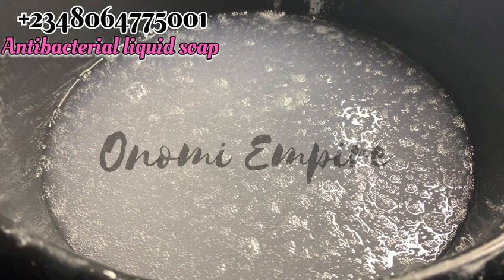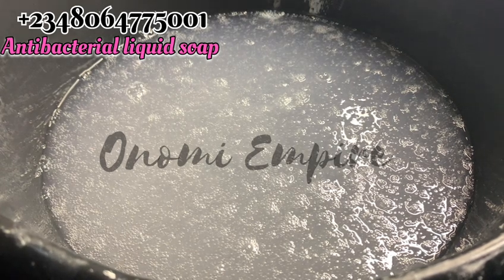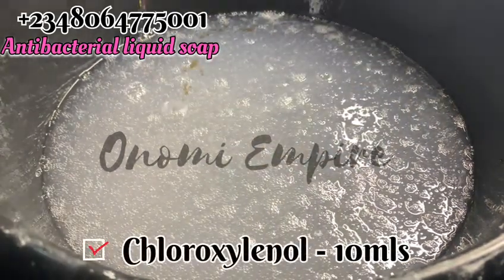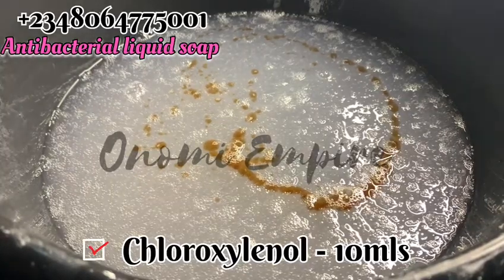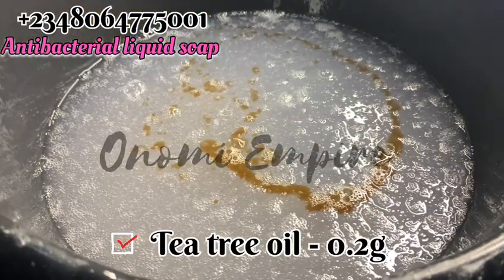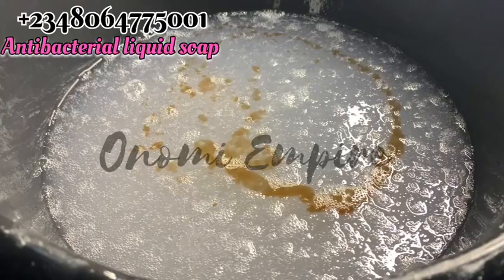After 24 hours, this is the outcome of our soap. Remember I mentioned the soap would not be clear because of the Texapone I used — and that is why. The next thing we want to add is our chloroxylenol, which will serve as the antibacterial agent for this production. I'm also going to add a few drops of tea tree oil, because tea tree oil also contains antibacterial properties that will really help.